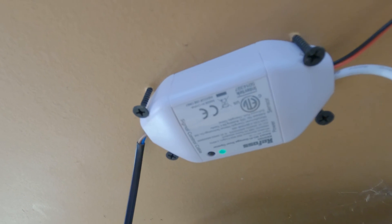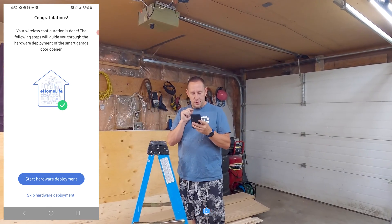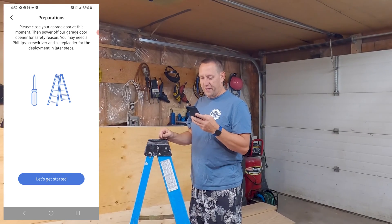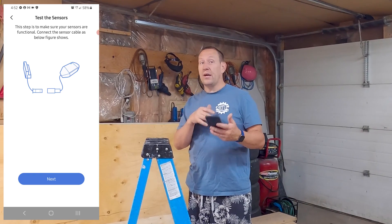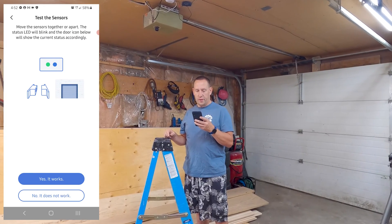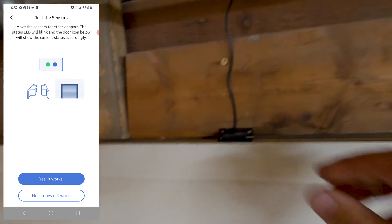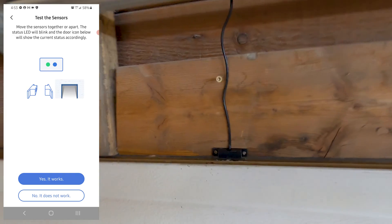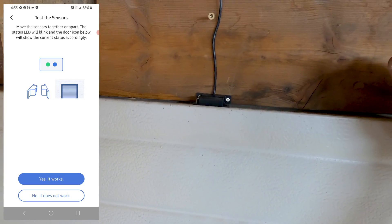The light up here has gone solid green and the app says start hardware deployment. It then walks you through closing the garage door and powering off for safety, then testing the sensors. The app says connect the cable, then move the sensors together or apart — the status LED will blink and the door icon will show current status. Here I move the sensor and the app says the garage door is open. When I put it back, it says the garage door is now closed.